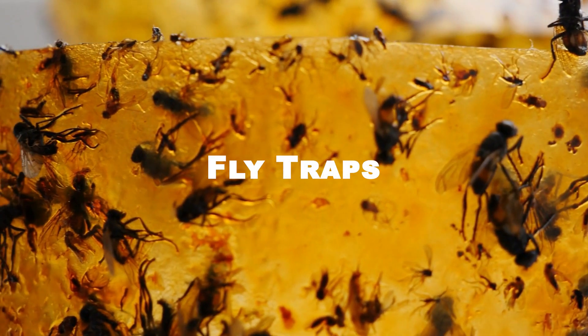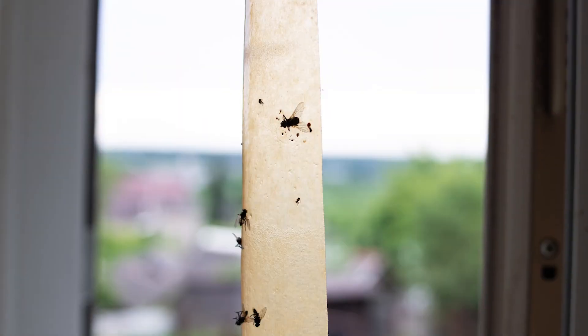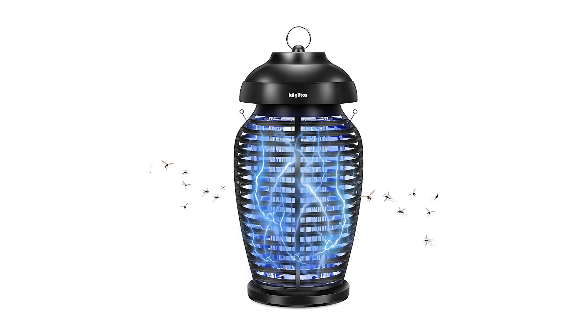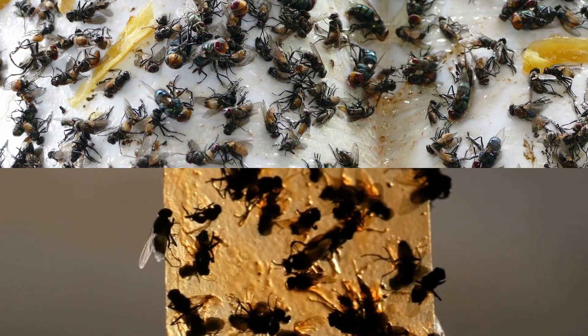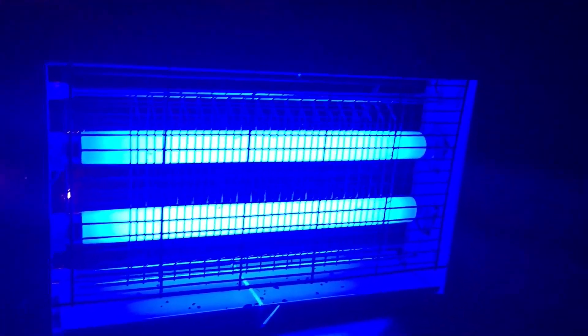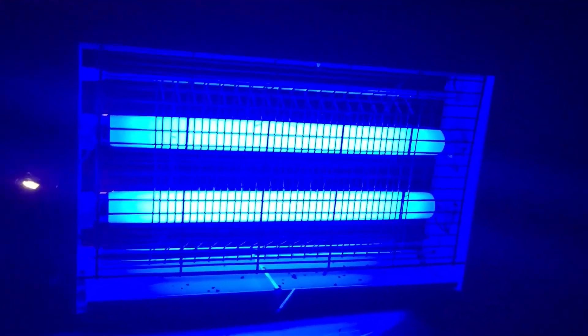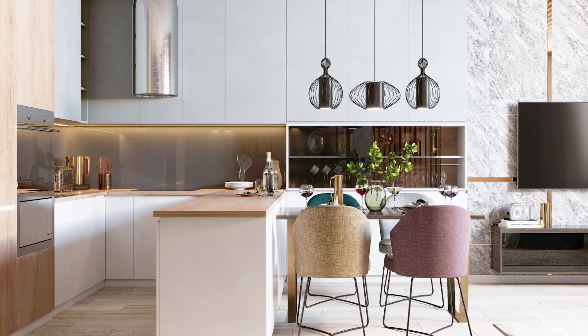There are various types of fly traps available in the market. Fly paper, fly strips, and electric fly traps are some of the most popular types. Fly paper and strips are sticky and attract flies, which get stuck to the adhesive. Electric fly traps use UV light to attract flies and then electrocute them. Place these traps in areas where flies are most likely to congregate, such as near garbage cans, in the kitchen, or by the door.